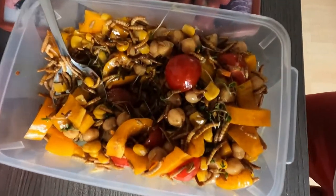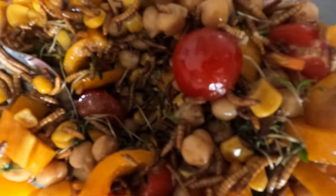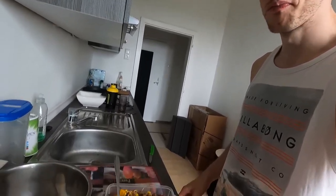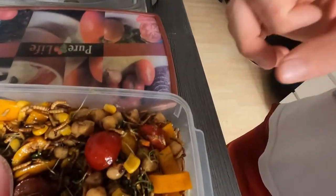Last close-up shot. Looks very nice, very tasty. Last eating shot. Yeah, that's enough.